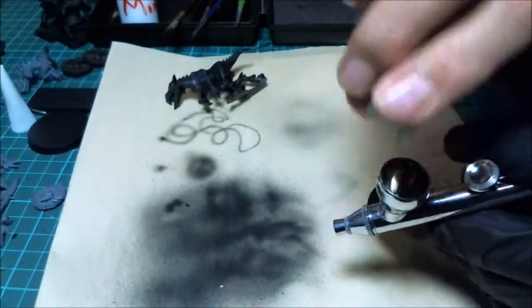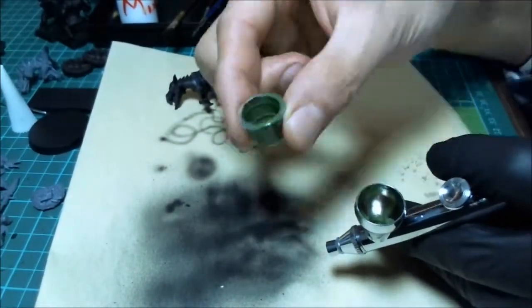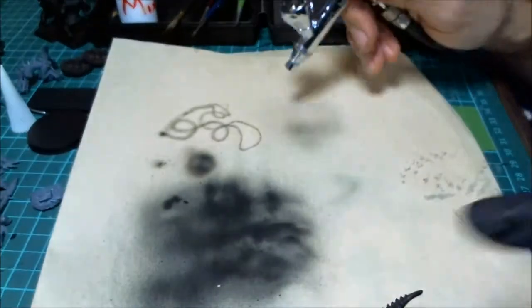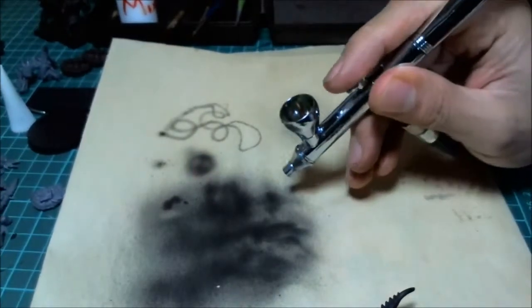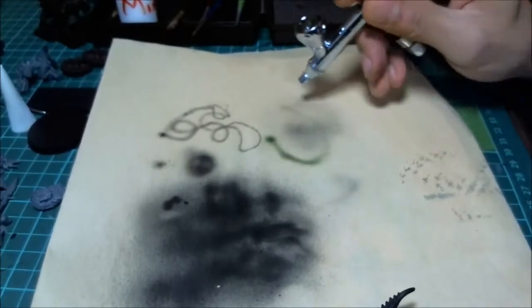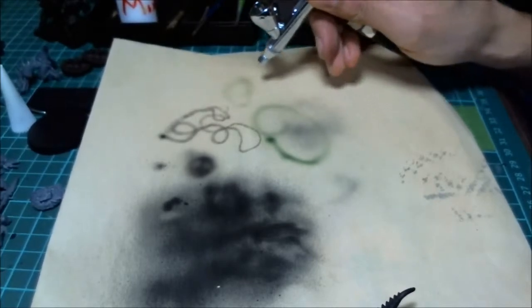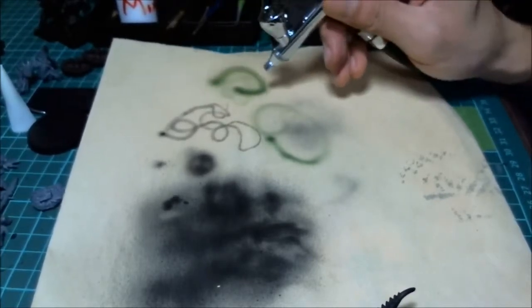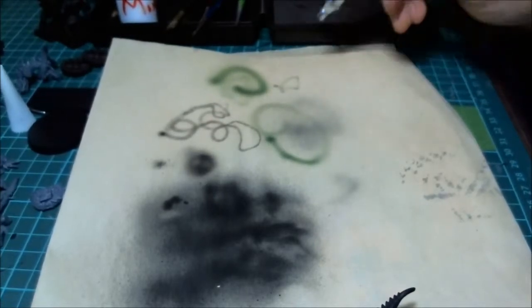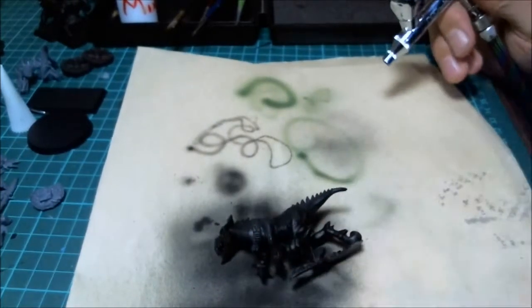You only need about 75% of the paint you mixed. There's always a good drop left over and not much you can do about that. With a dual-action airbrush, pushing down gives you air and pulling back brings out paint - it can be barely visible and light, or heavy and wide depending on how far back you pull.